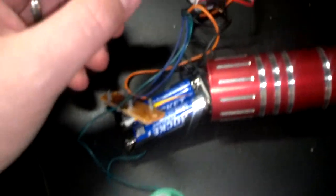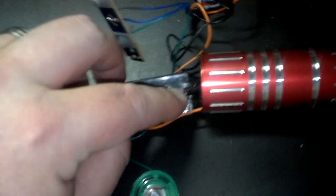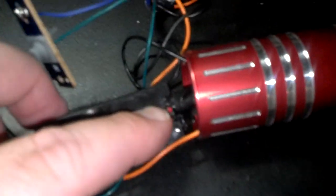Now as you can hear, everything works still. The battery source I have is actually going to this AAA battery pack. I did it to the positive and negative sides — soldered and then hot glued and then taped.